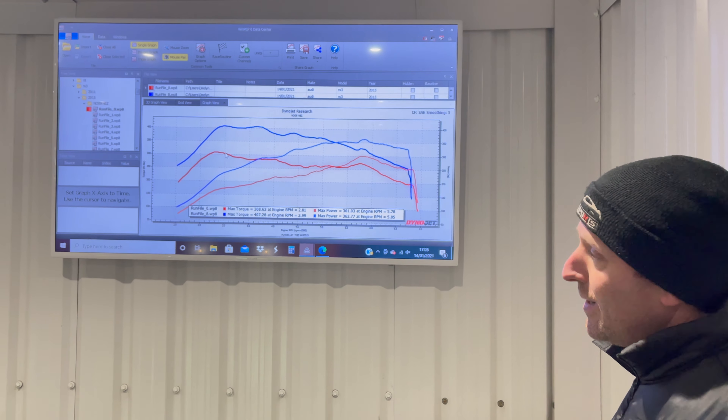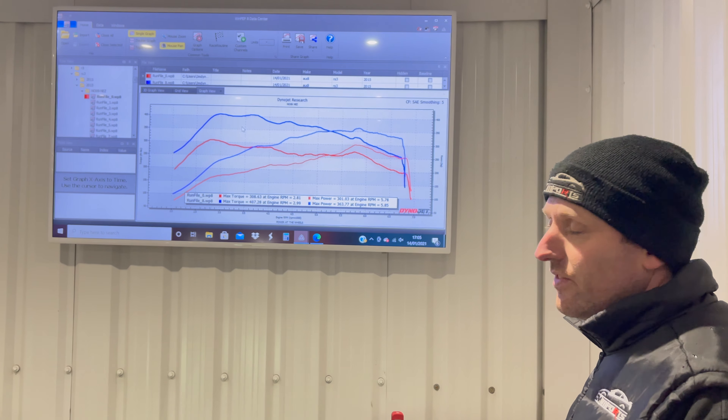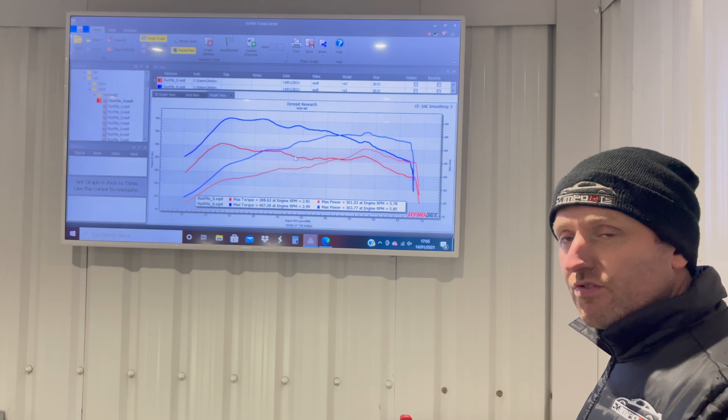It's kind of a good usable area too, like kind of low down the rev range where the torque comes in. It's a massive area under the graph where you can have all that power and torque. Really good result. Really good result again.